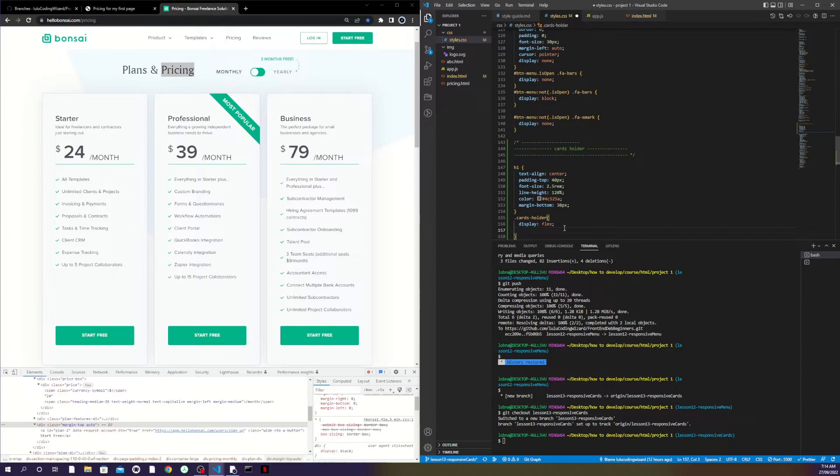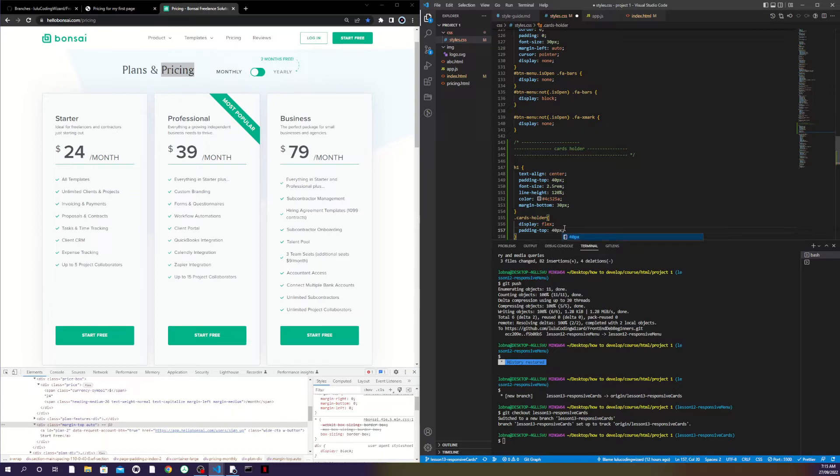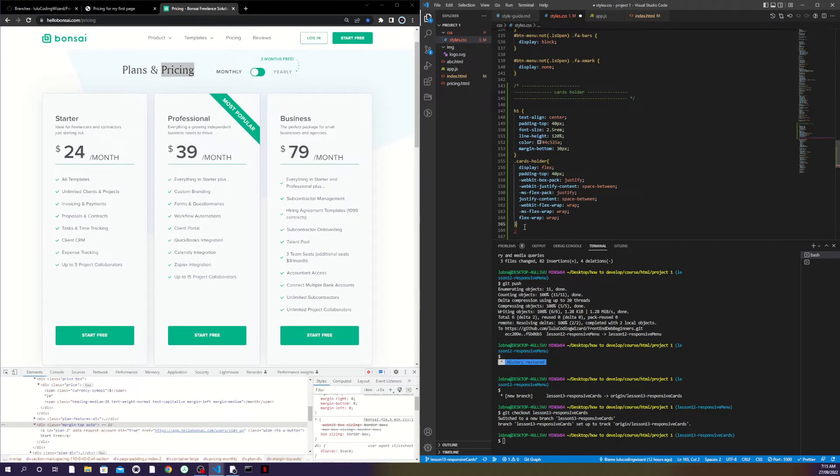I want some more push from the top to have more space, so I'll say padding-top 40 pixels. I also set justify-content to space-between — that means if there's width for my content and space left over, I want it equally distributed between them, not just pushed left or right, but cards next to each other with equal spacing.